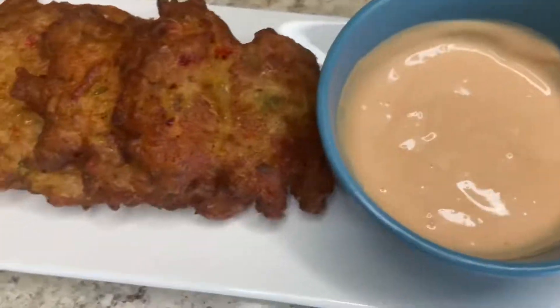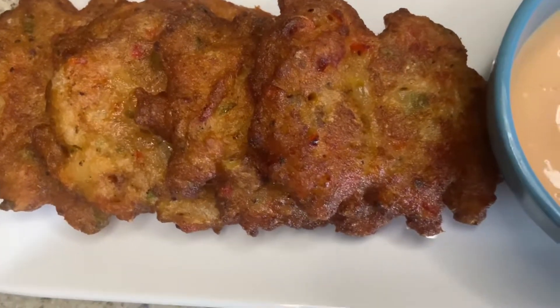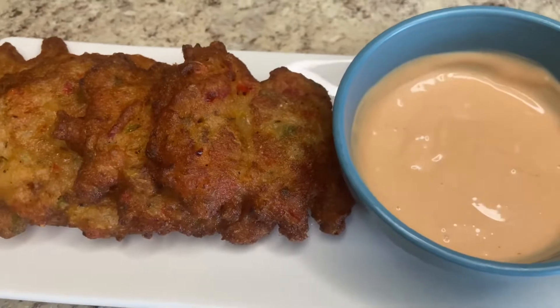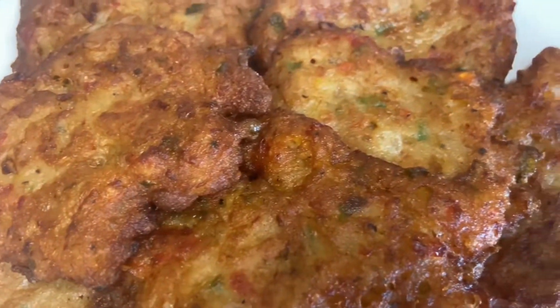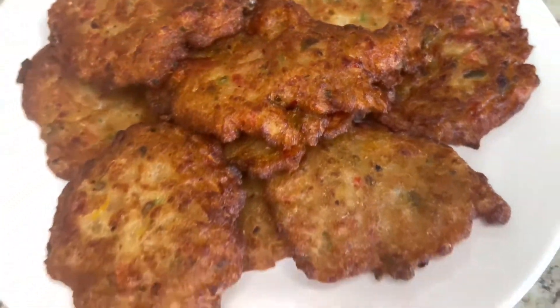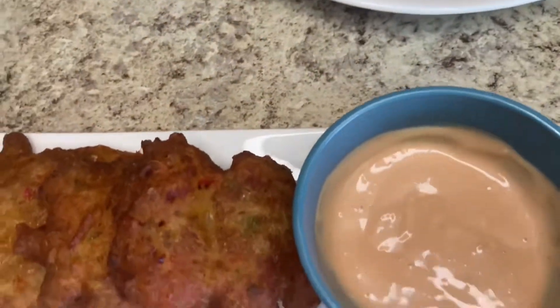So good, so good! Don't forget to like, comment, subscribe, and put on your notification bell — we'll see you guys in the next recipe. So grateful, so thankful for a hundred subscribers. We are so excited — see you soon!